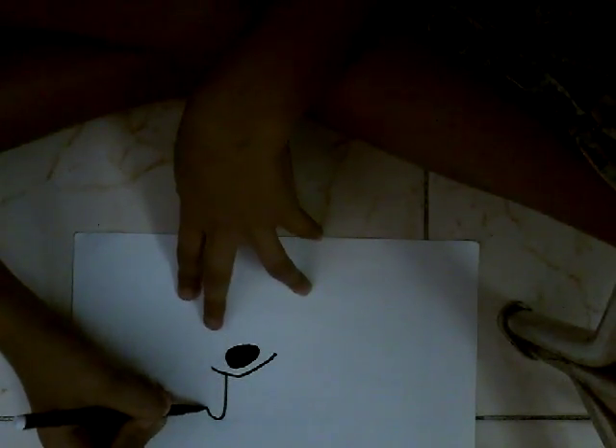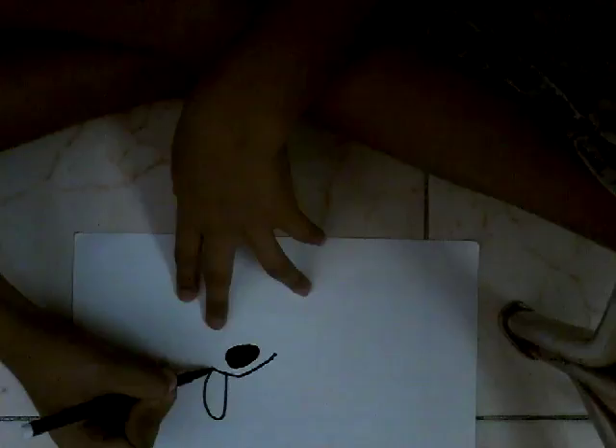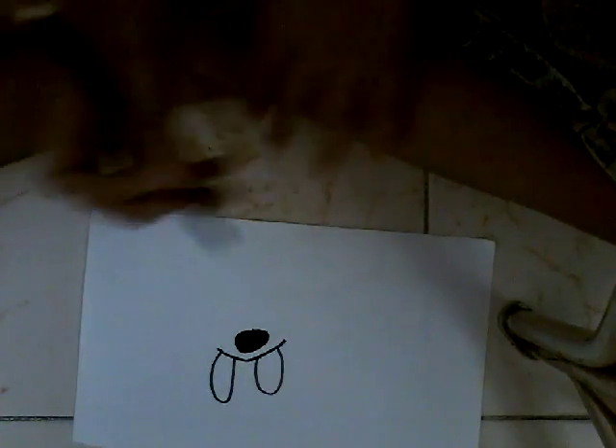If you see Mickey's nose — what we're drawing now is Mickey's eyes. I know that the distance between them means the height is not the same, but it's okay. It's not important that the eye lengths should be the same.